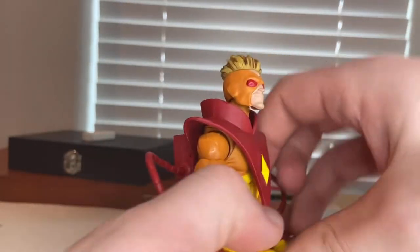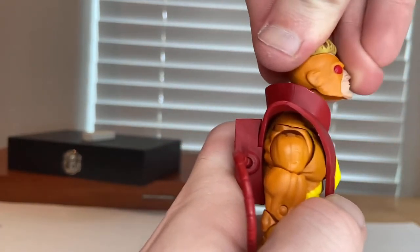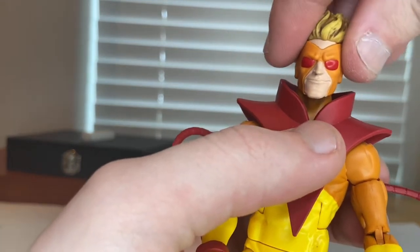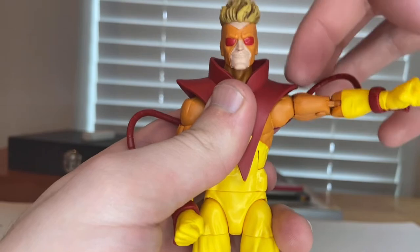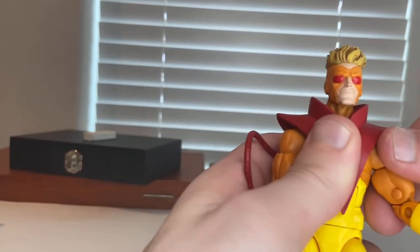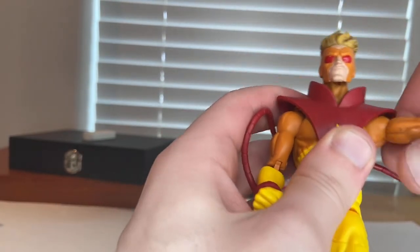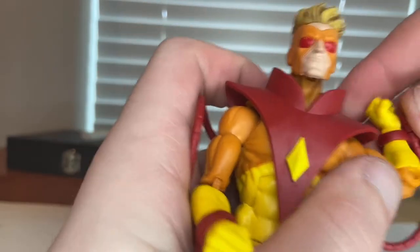Let's go over Pyro's articulation. His head can hinge down and up, and he can look left and right, though the collar gets in the way a little with very little head pivot. His shoulders can move out but the shoulder pads are in the way. He has about 360-degree rotation at the shoulder, plus a small butterfly joint. He has a bicep swivel and double-jointed elbows.